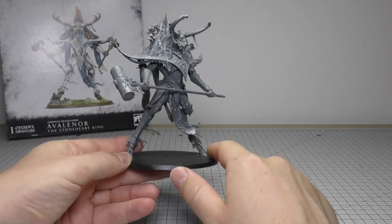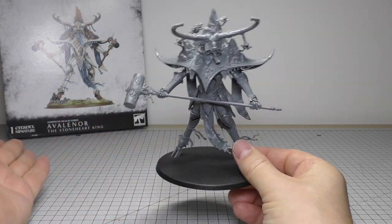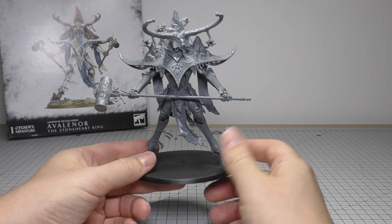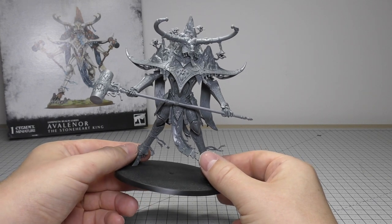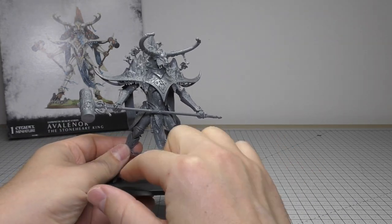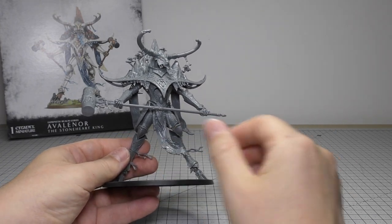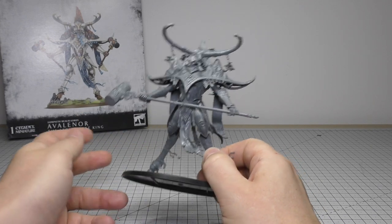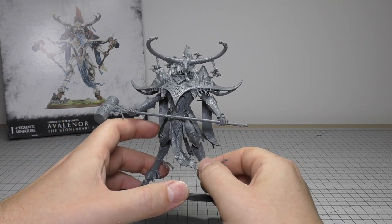It is a crying shame that there's no scenic base. If you choose the Stoneheart King you can see a little bit of scenic base on the right foot, and that does come with the kit, but unfortunately if you build Alarith it's just the plain base — which I think is poor for a model that's essentially £70. I would have expected some shrubberies, stones, or broken temple scenery. If I was going to get any more I'd build the Stoneheart King, but at the moment I don't see much motivation to do that.